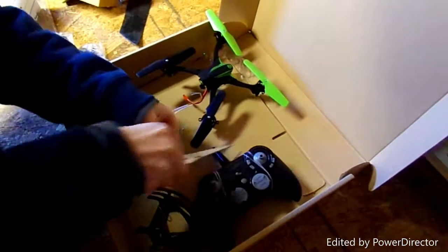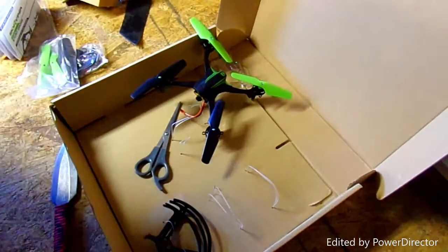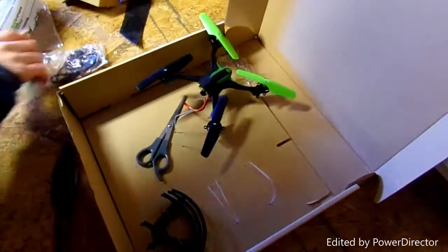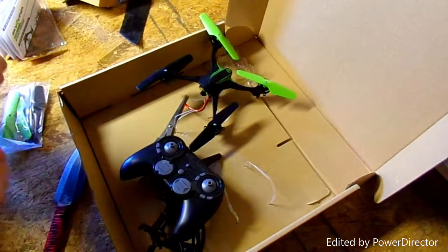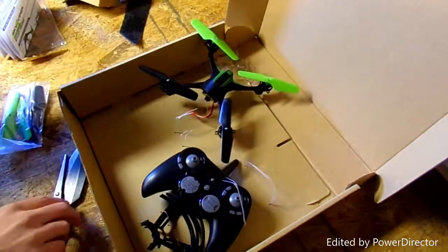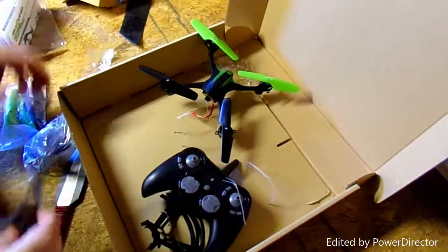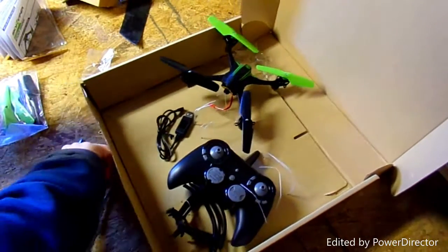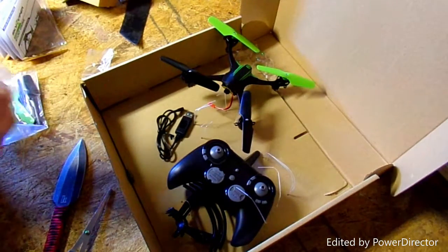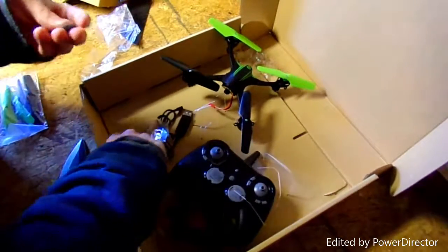So we've got the batteries we need here and the controller. One thing I'll say about this controller is I'm not a big fan of it. I have another drone that's really small, and the controller that one has I like a lot better. It's a different brand — I will bring that down in a minute and show you what I mean.